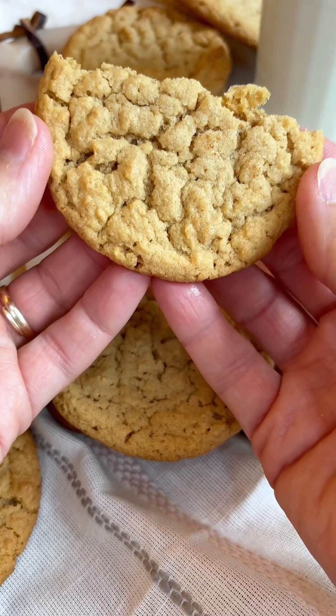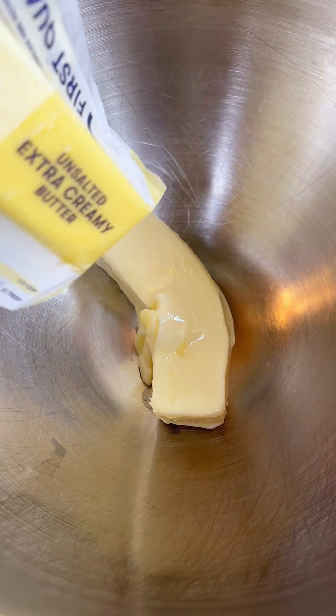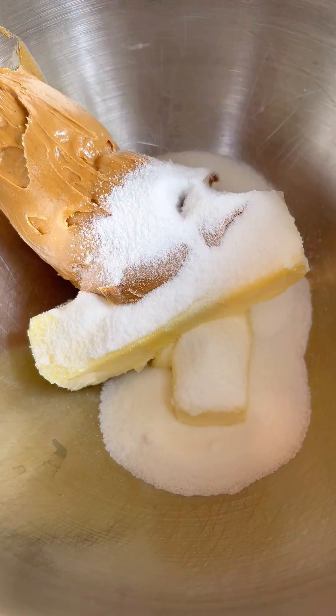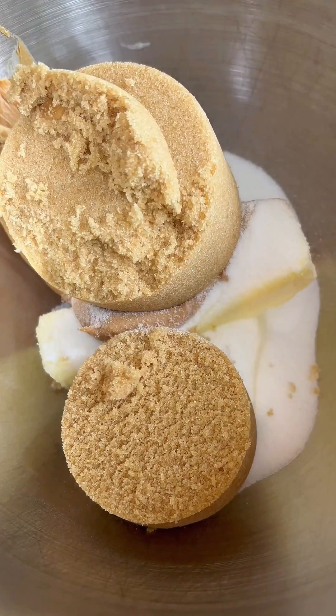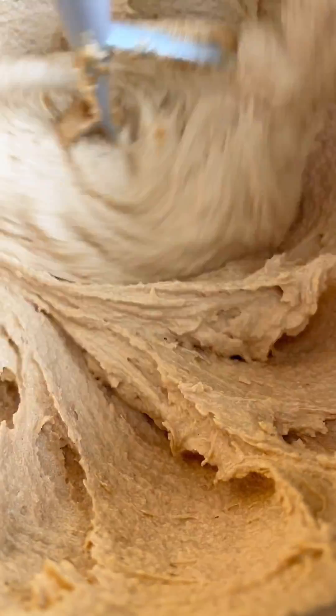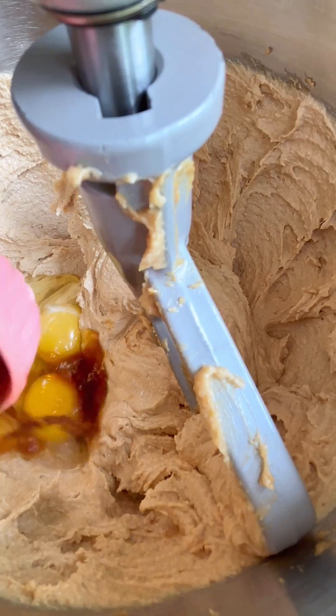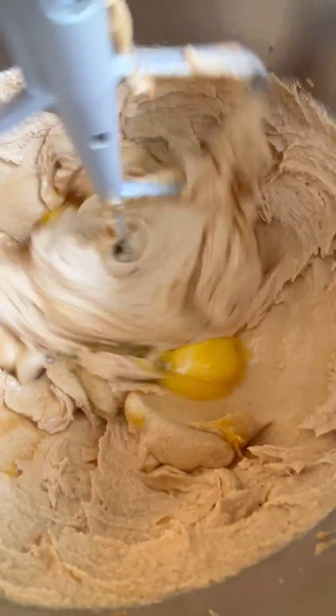These are my chewy peanut butter cookies and they come out chewy every time. They're so good. You always want to use a good quality butter when you're making your cookies. You can use crunchy or creamy peanut butter — it doesn't matter. Blend all that together until it's fluffy, and add a good quality vanilla. That is a key to your good cookies.